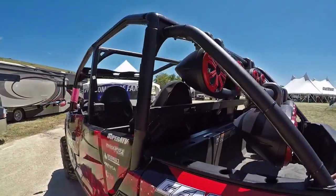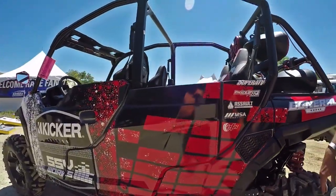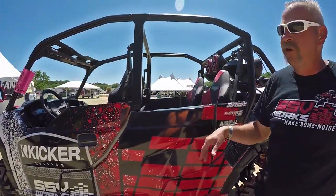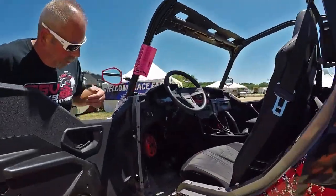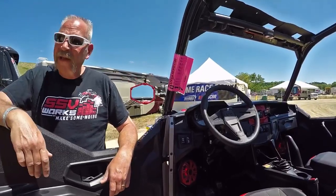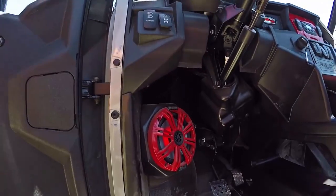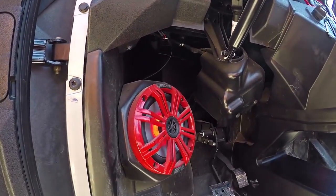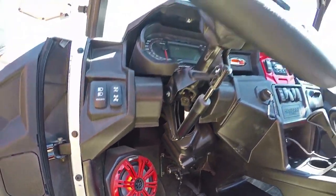This Polaris General is just a great platform for us to be able to do modifications like this. We'll walk you over here and show you the driver's side enclosures. It tucks up completely out of the way — the SSV Works pods with the Kicker 6½ Marine. You're going to get great sound out of this thing.